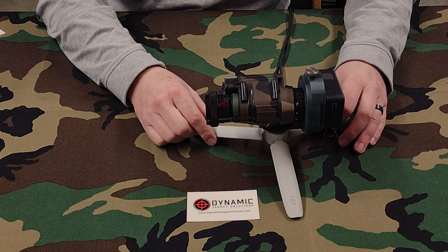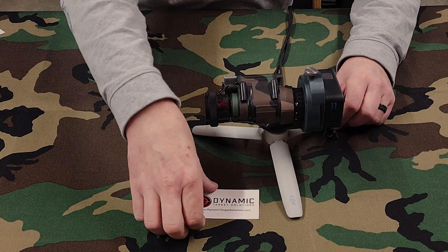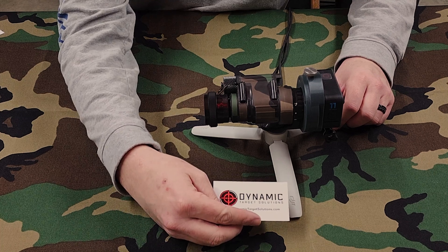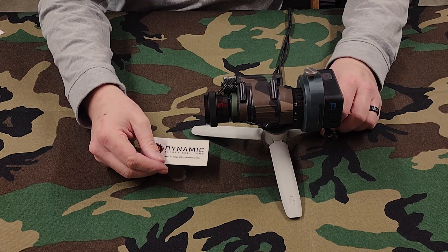When I get into showing more night vision settings and night vision video, this is the setup I'm going to be using. I want to give a shout out to Dynamic Target Solutions — www.dynamictargetsolutions.com — for having a great product available to the public. Pretty awesome.